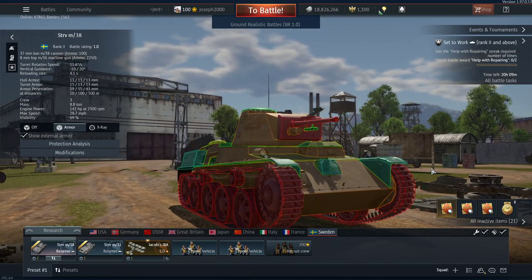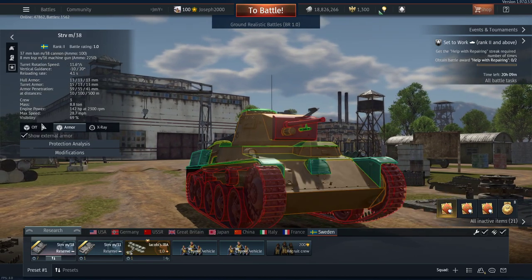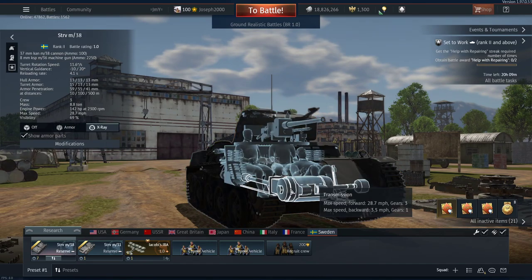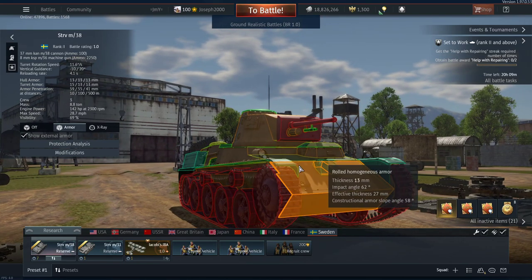You just have to watch the area where the driver's section overlaps, because otherwise you will lose your gunner. When you're not sidescraping, my recommendation is to angle the tank to this side. Some people might say they'll just shoot here, but if they go for the hull they're actually going to hit the gearbox, which is pretty well angled and may resist some of the lower calibre guns you see at this BR.